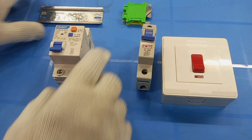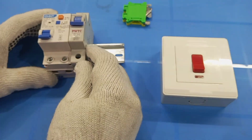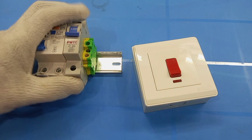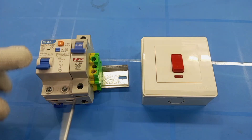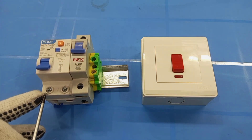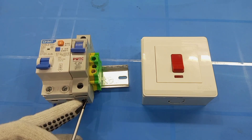So let's get to work. The RCBO goes in, the MCB goes in. Because I'm using an MCB, I have to connect the output live of the RCBO to the MCB.